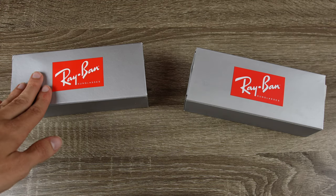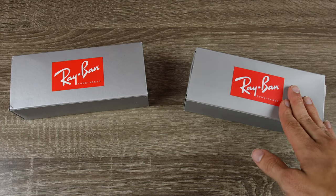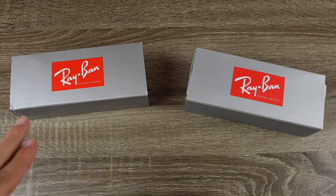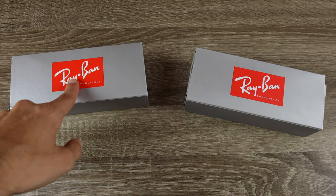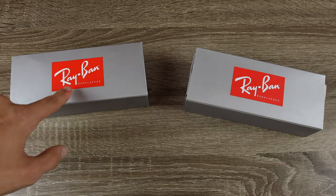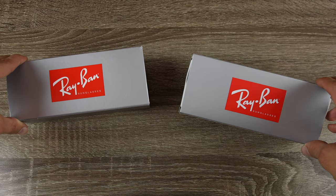The pair here to the left is our Sunglass Hut pair and the pair over to the right is our eBay pair. Right from the beginning, we can tell that the eBay pair has a more faded Ray-Ban logo. The Ray-Ban logo on the Sunglass Hut pair is much more sharp and a much brighter red than on the eBay pair.